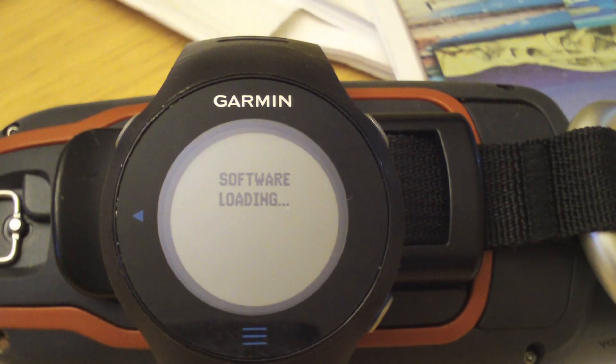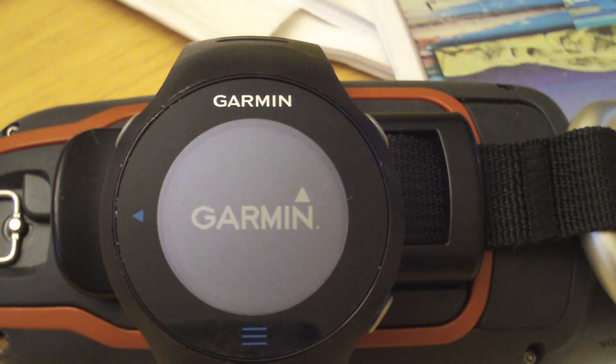Now that we're finished transferring from the ANT agent, we take a look at our watch and we have a message here that the software is loading. The unit will then reboot and we should be pretty much all done updating the firmware.